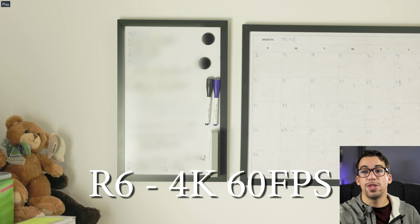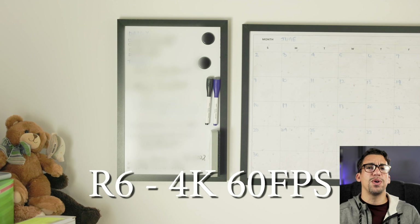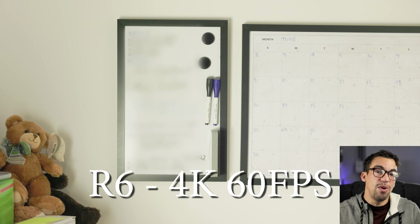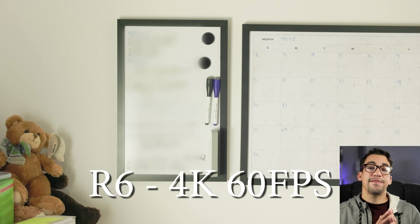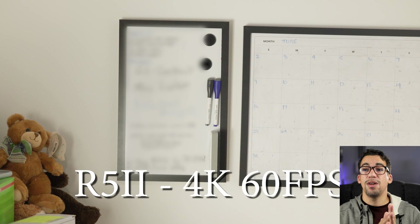Now we've got the video up on my screen. I'm going to switch modes so you can see the R6 4K 60 frames per second in this quick shot. I blurred out some of it because I had some personal stuff written on the board, but from this shot you can tell it's pretty standard — it looks like a pretty sharp image. I'm using a 50mm lens on the R6 with ISO 1600 at f/2.8, focused on the bear.